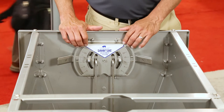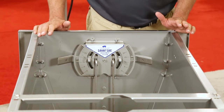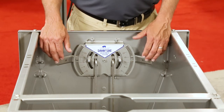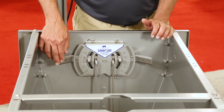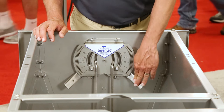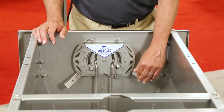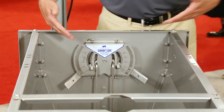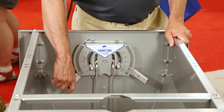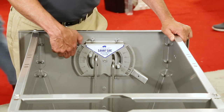This is our lever lock feeder — a new design for us this year. We have 24 adjustments at around a sixteenth of an inch per adjustment. It's spring-loaded for a positive lock-in system. If you leave it out of the slot, as soon as it gets bumped, it jumps back into position. The design of the lever and the cam action that we build in here gives you a lot of leverage.